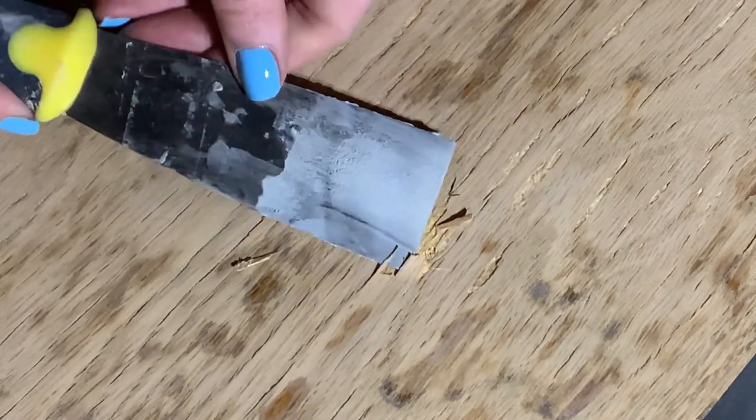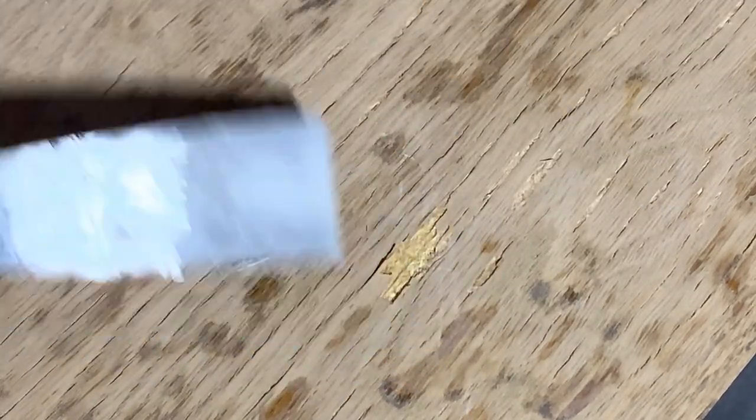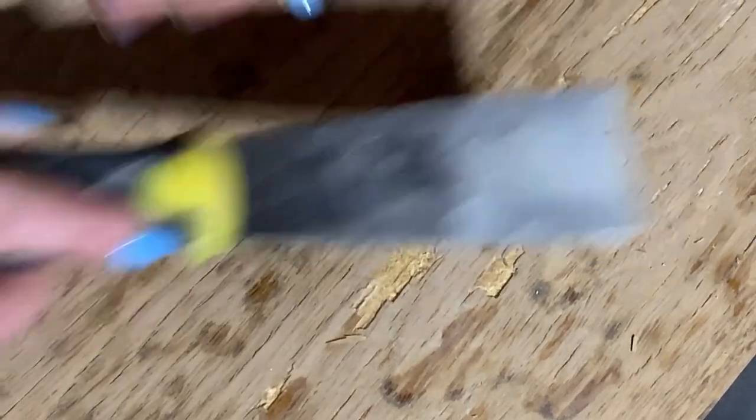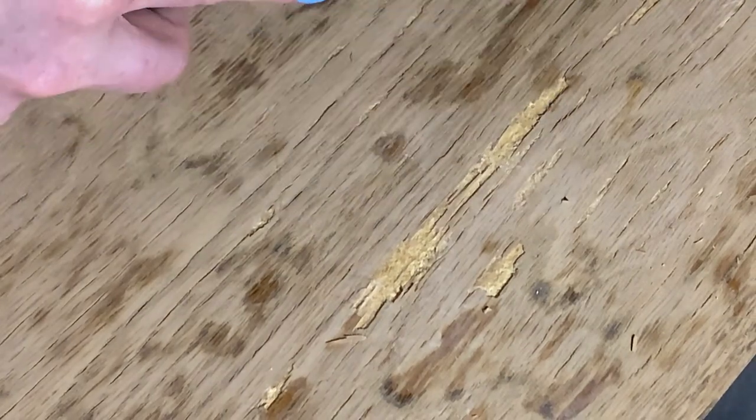When it comes to pulling up veneer with failing glue, I'm not gentle. I want to find these spots now and not later after I've applied my nice clean finish. So I poke and scrape and peel away any veneer that's not holding on for dear life.